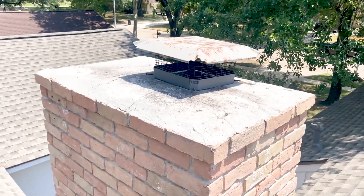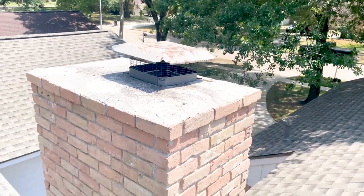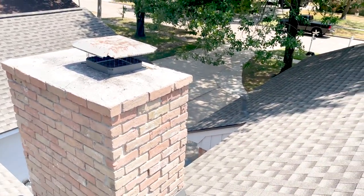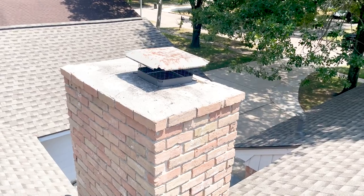We'll recommend to repair the chimney cap, but on the big-picture item of the property, this is a minor thing. This is pretty cheap to repair or replace, and most roofing companies will not touch chimney caps because they affect the integrity of the chimney. They'll typically recommend a chimney contractor to replace the top.